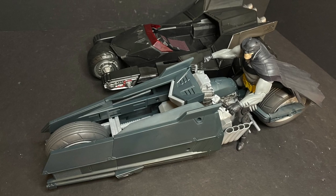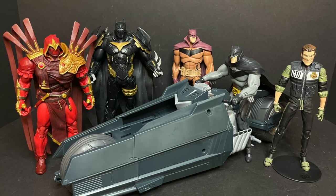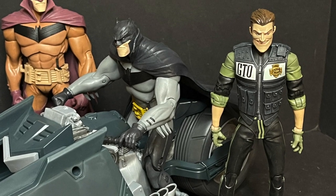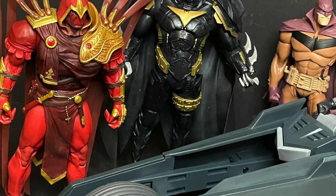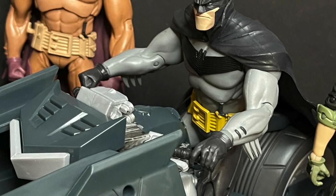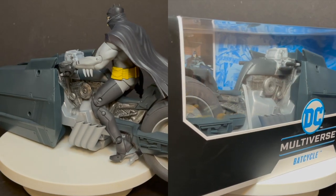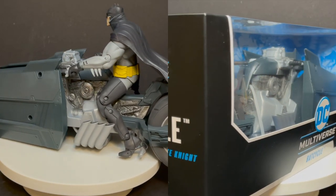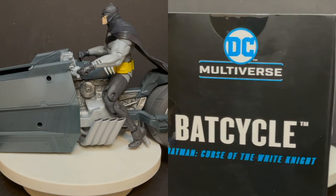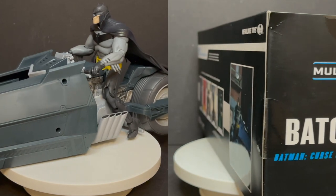We've gotten two bat cycles now, which is really awesome. When you extend this thing it is a big vehicle, but it looks great. It's totally bigger than the first batmobile — the more crouched-down kind. They are making the vehicles bigger and better. When you have all of the White Knight figures and all of Sean Gordon Murphy's artwork that McFarlane Toys have brought to life, it looks great. You've got a vehicle for your figures, and I definitely recommend it.